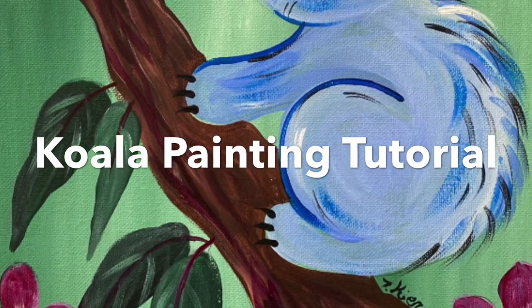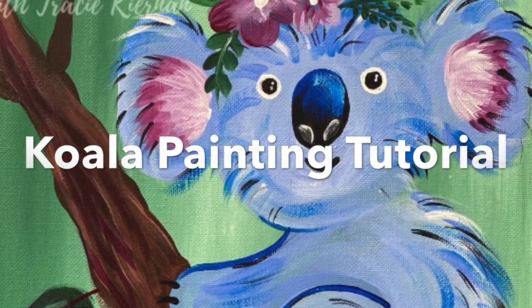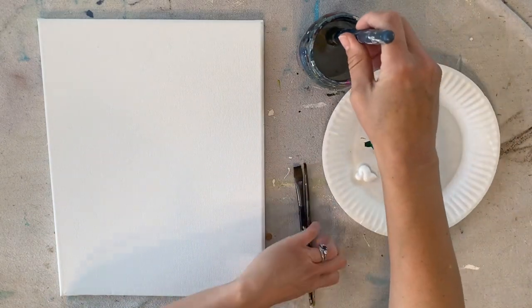How to paint a cute koala — acrylics on an 11 by 14 inch canvas. Hi there, this is Tracy Kiernan, and I'm going to guide you step by step on how I did this painting.